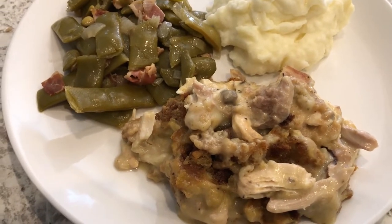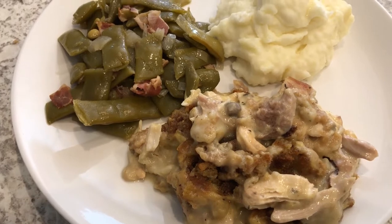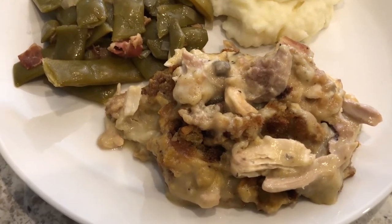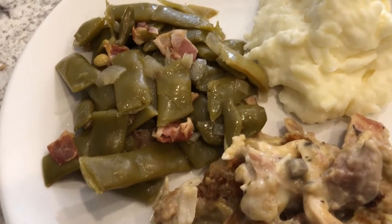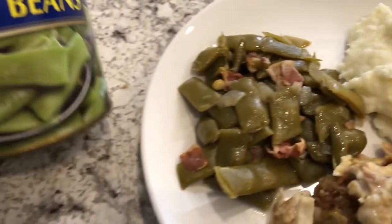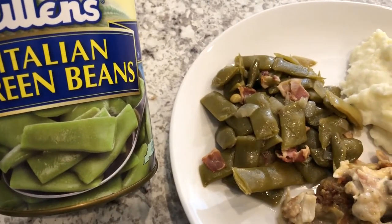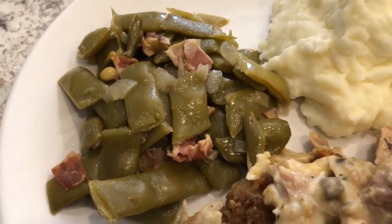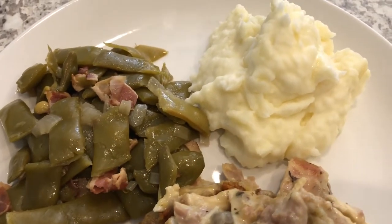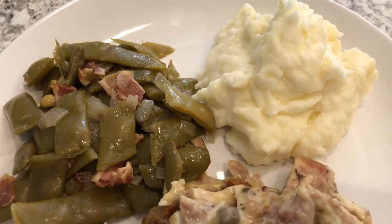I do have a video coming out on this recipe in just a few days, so we're having the chicken and dressing casserole. We are also having some green beans — I just doctored them up with some sauteed onions and bacon.